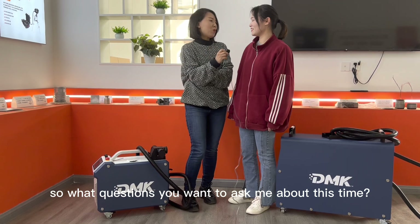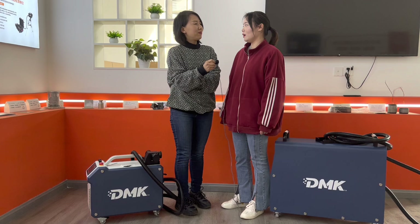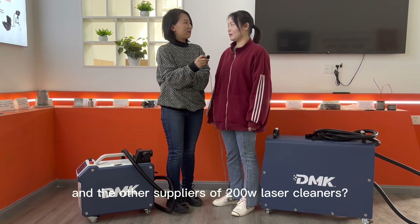So what questions do you want to ask me about this time? I'd like to know what the differences are between DMAC laser and the other suppliers of 200-watt cleaners.